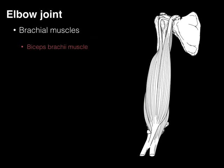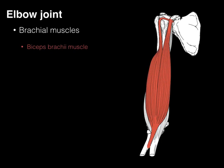Let's talk about the biceps brachii muscle. It gets its name because this muscle has bi, or two, heads — seps — on the brachium, or arm. And it's a muscle, hence the name biceps brachii muscle.